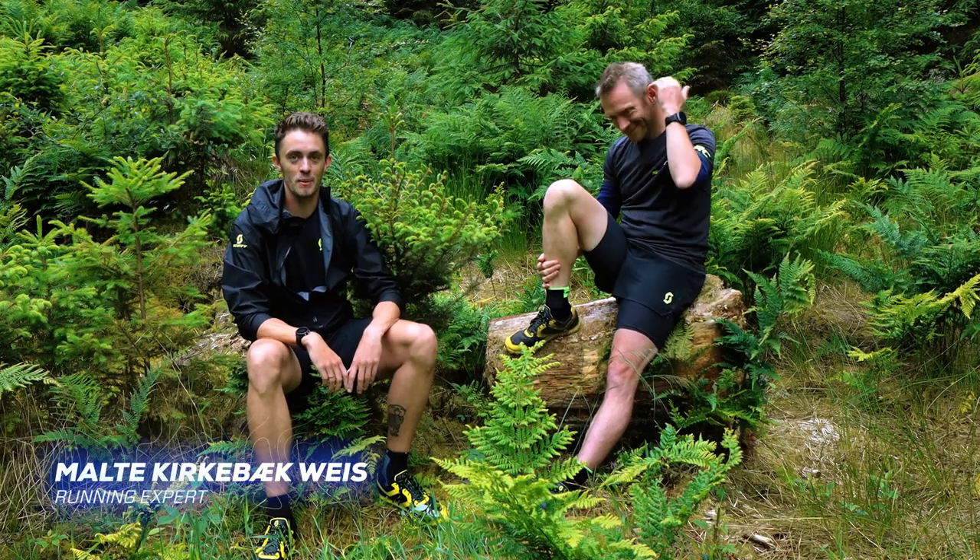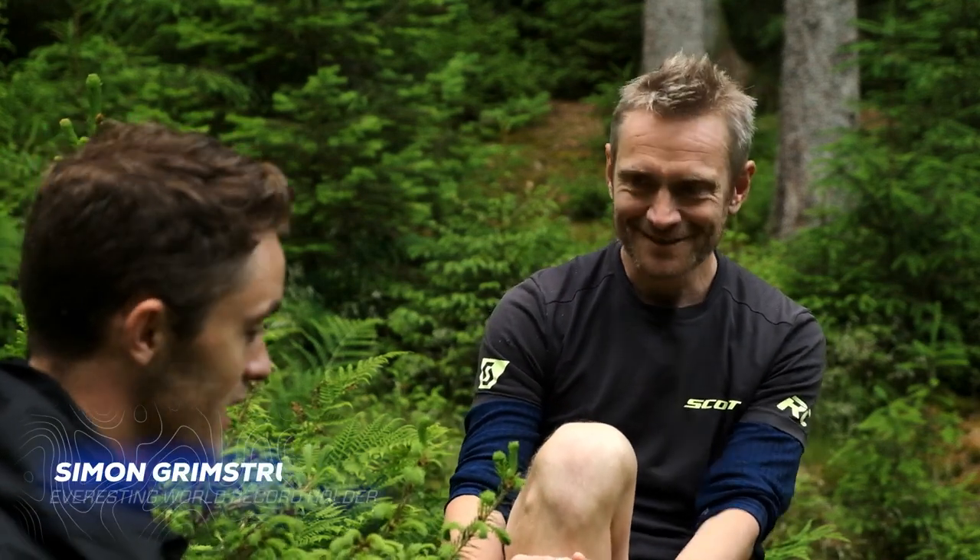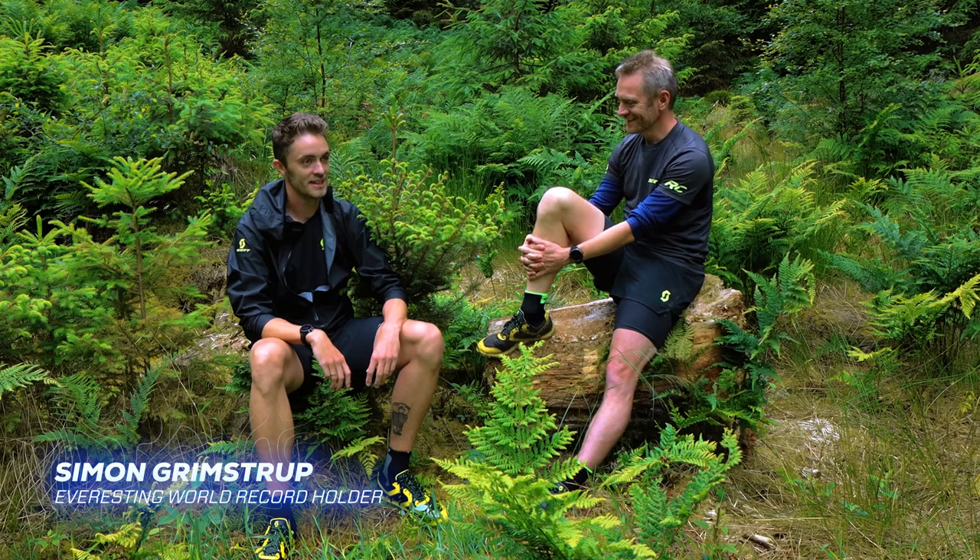Hello, I'm Melde from runningexpert.com and I'm here out in the woods with one of the best trail runners in Denmark, Simon Gramstub. Thank you for meeting me. That's nice to be here.